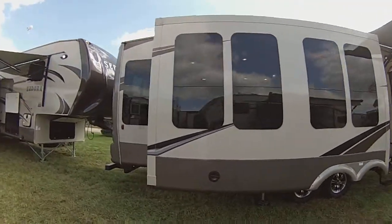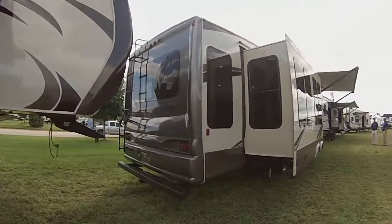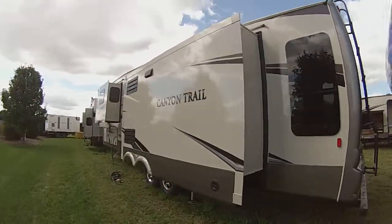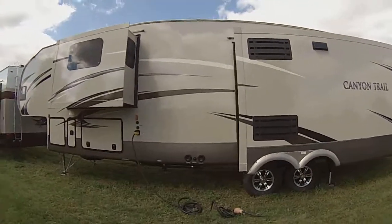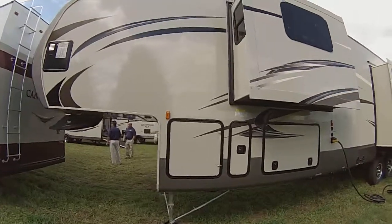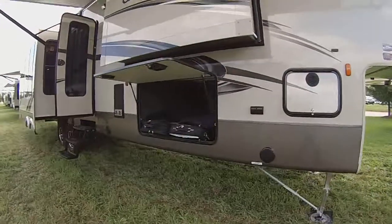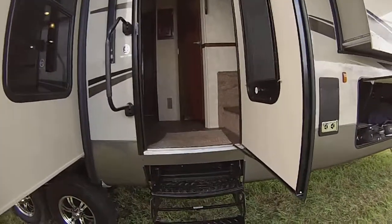This is great, you're kind of opening them like Ailey. This one has a four point leveling system on it. This is the 36FVQS.